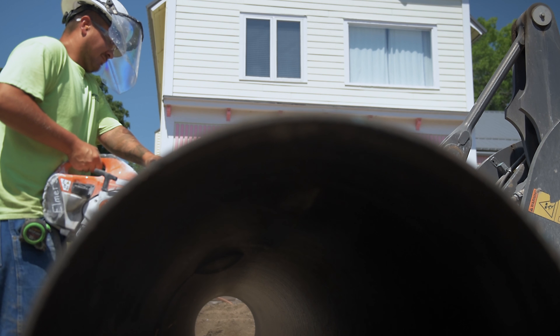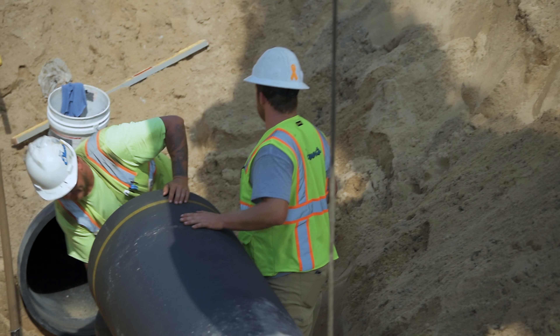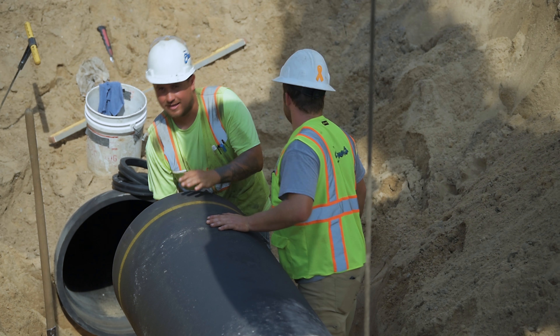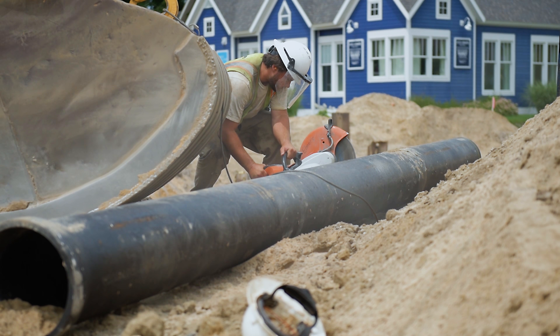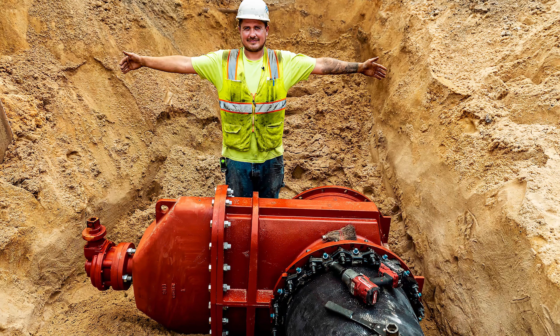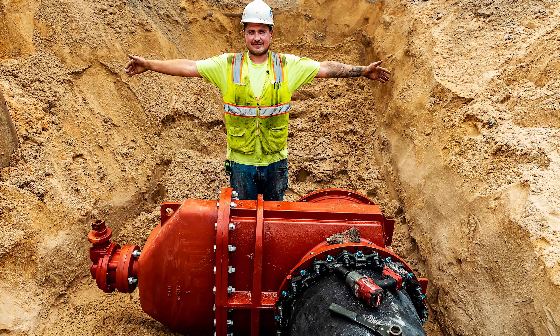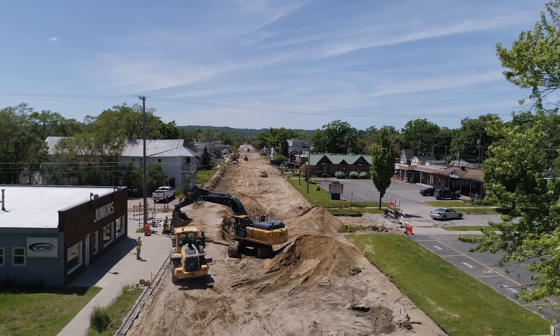8-inch pipe versus a 24-inch pipe — even though it's only three times the diameter, it's actually nine times the square inch area, nine times as big as far as the volume that can pass through it. With the valves on this project, instead of two feet tall they're six to seven feet tall, and instead of 30 to 40 turns to close an 8-inch valve, you have 239 turns to close the 24-inch valve.